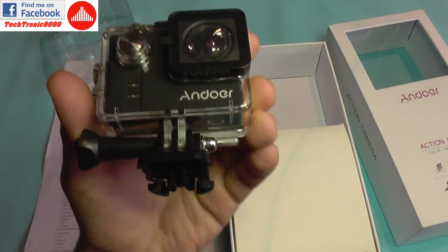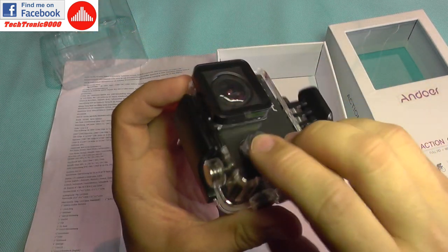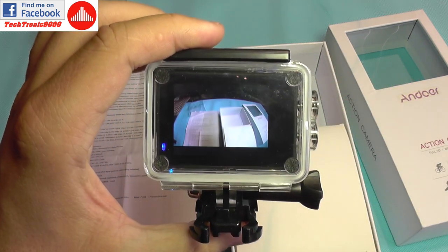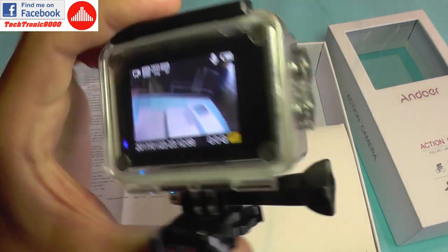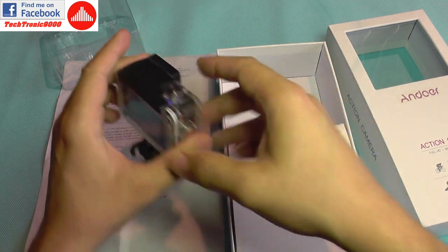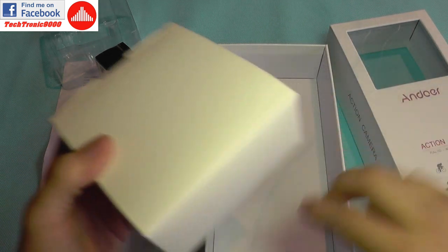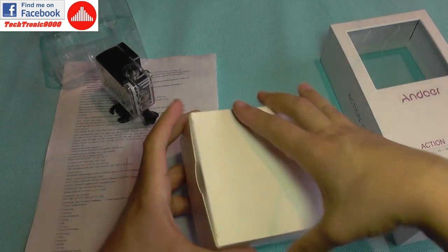The camera comes in its waterproof case, as you can see. It has enough battery to run — and yes, it does have battery — so I'm going to shut it off for now to save battery power, and let's see what else we get in the box.